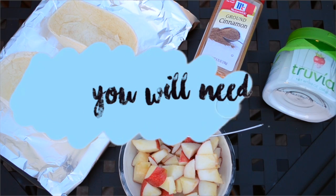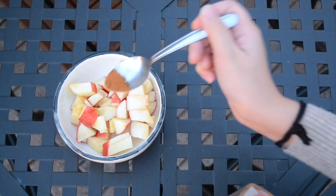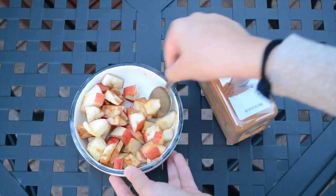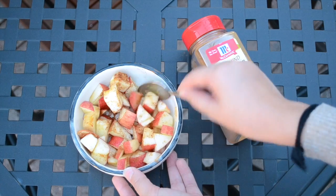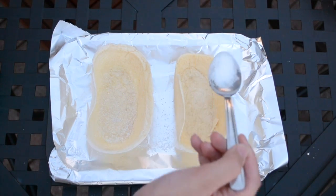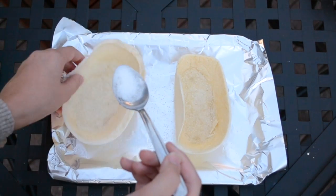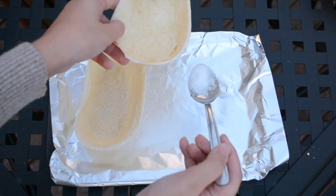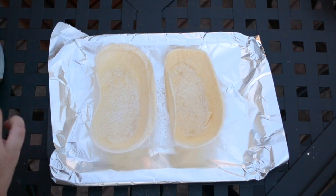To make these taco boats, you will need soft taco shells, cinnamon, sugar or stevia, and diced apples. You can add something like bananas too — make it your own — but I prefer to use apples. You're going to mix your cinnamon with your apples, and it's as simple as that. I like to add sugar and cinnamon to the taco boats themselves, because sugar takes away the saltiness that they usually come with, and cinnamon adds a really nice flavor that complements the apples.